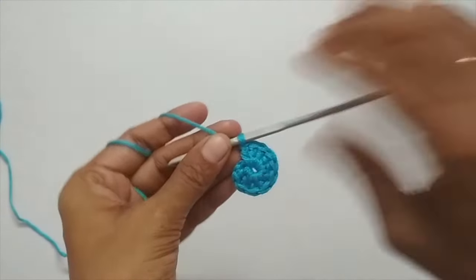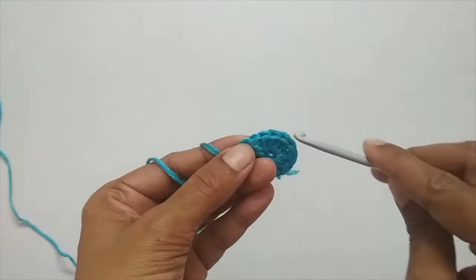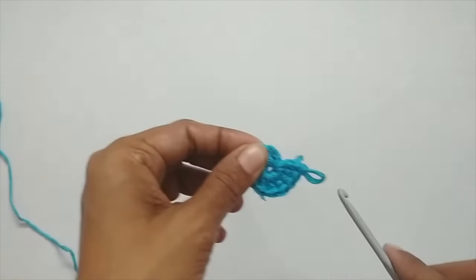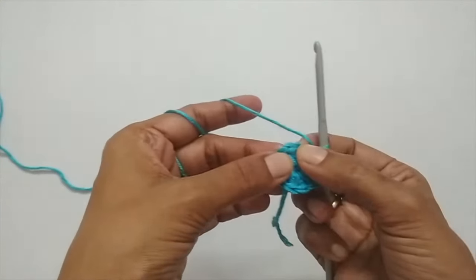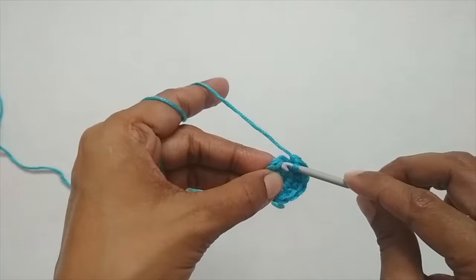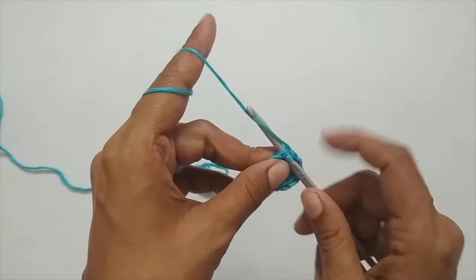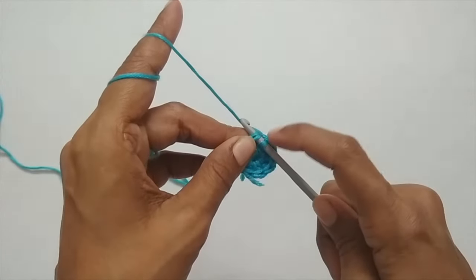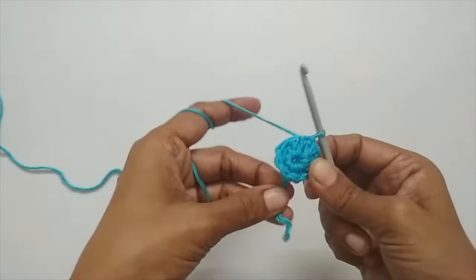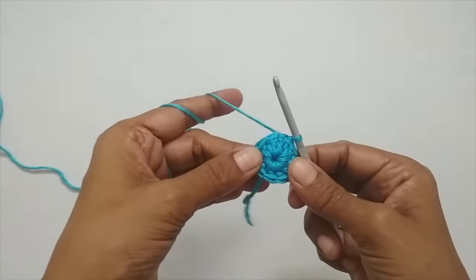Here I have made 10 double crochets. You can count the V shapes — one, two, three, four, five, six, seven, eight, nine, ten — and then you have your two chain stitches. To finish this round, slip stitch into the first double crochet, ignoring the chain two. Pull your working yarn through both loops to make the slip stitch. That completes your first round, which should have a total of 10 double crochets.